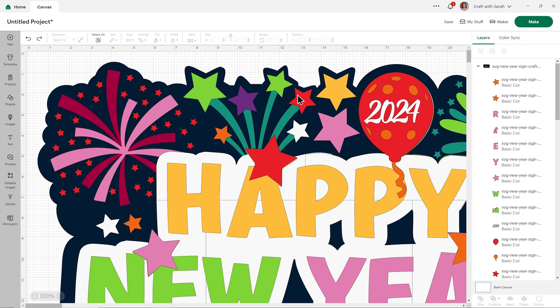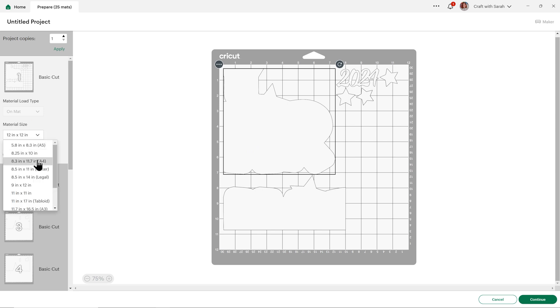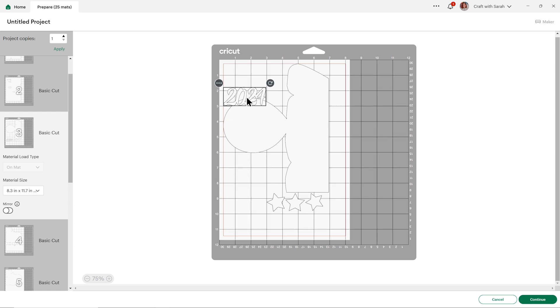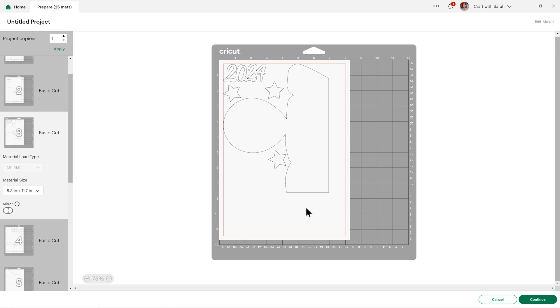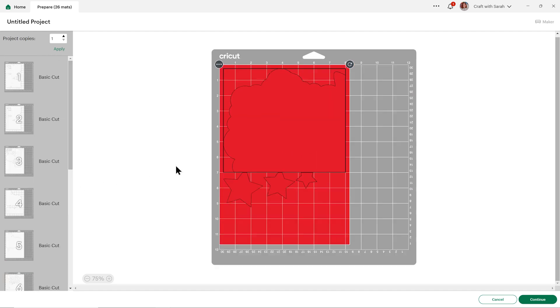This is ready to cut. To make this super firework-inspired, I'm going to cut as much as I can from holographic, shiny, or glitter card to really make these colors come to life. When you're ready to cut it out, press Make on the top right and that will separate out all the layers. You can change the paper size in the dropdown and you can see that changes all the pieces. You can move things about by clicking and dragging to save space on your cardstock. You do need to change the size for every single color, so just go through and change them. Then press Continue to connect to your Cricut machine and follow the on-screen instructions to get everything cut out.